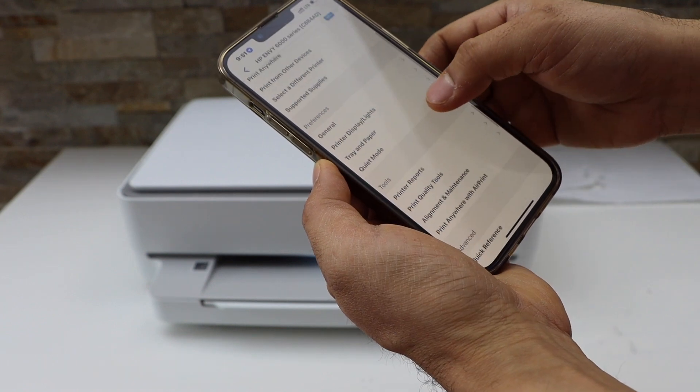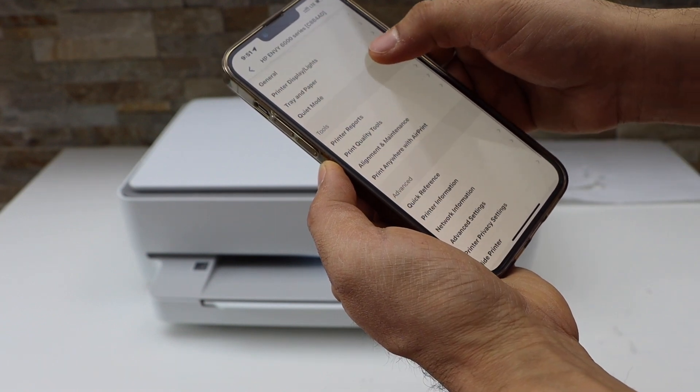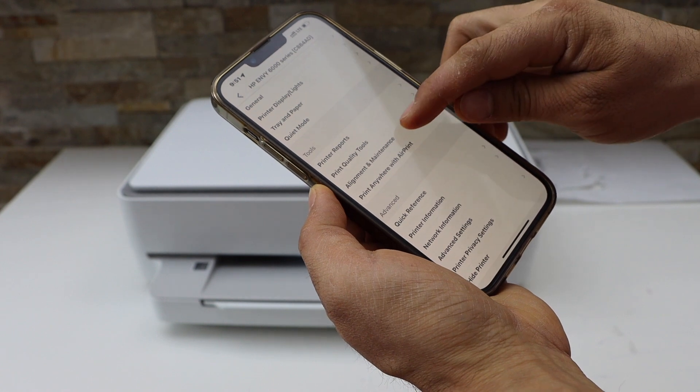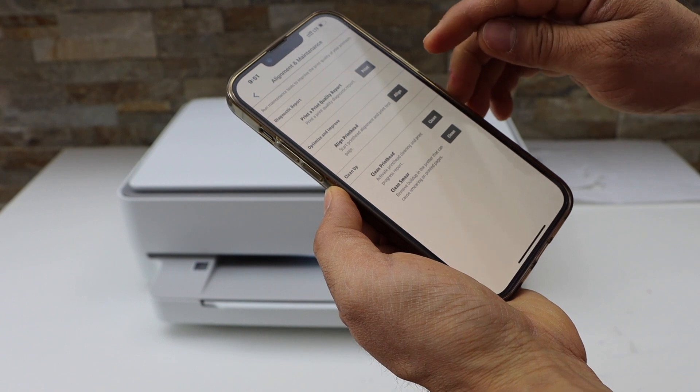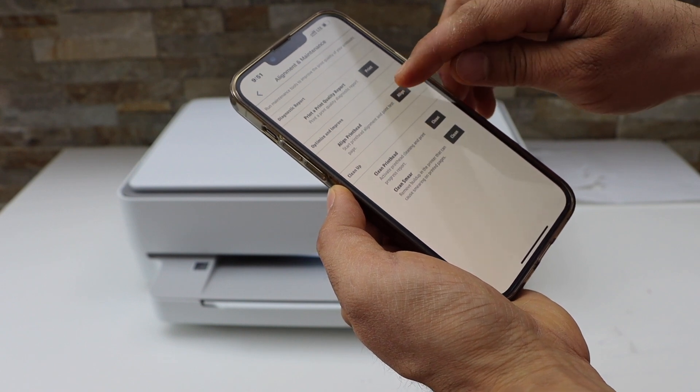Now scroll down and look for the tool section. Click on the alignment and maintenance, then press OK. Click on the print head alignment.